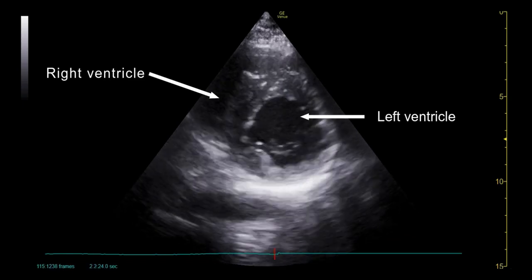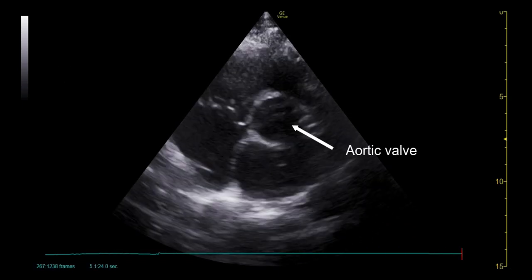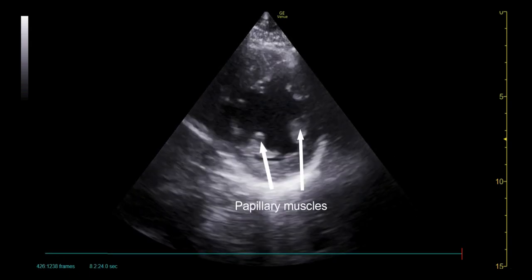Here we see the short axis view at the level of the mitral valve. The probe can be fanned up to identify the aortic valve, then fanned down to identify the papillary muscles and the apex of the heart.